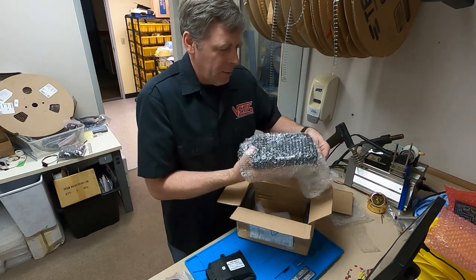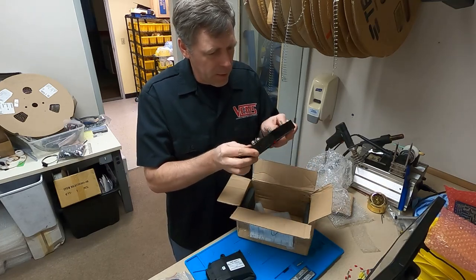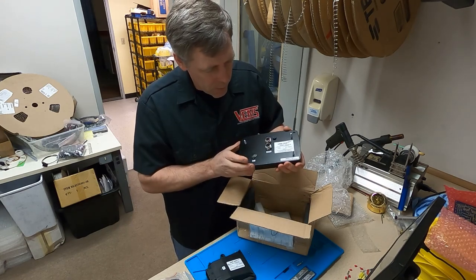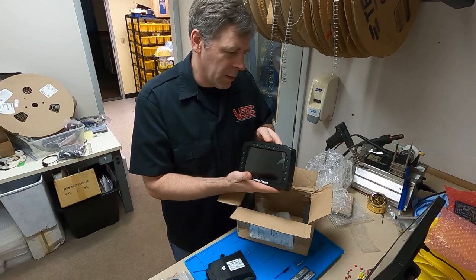That foam on the screws — great idea. So, there it is. Wow. There's the back of it, front of it. It is really nice. It's better than I expected.